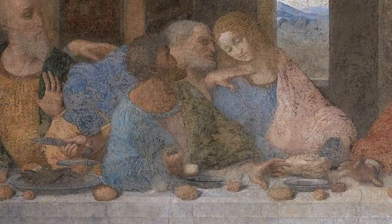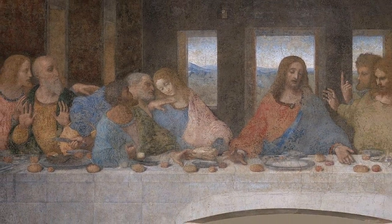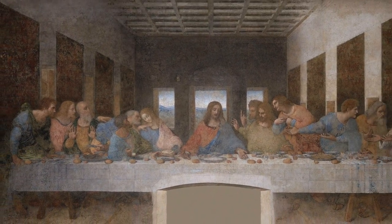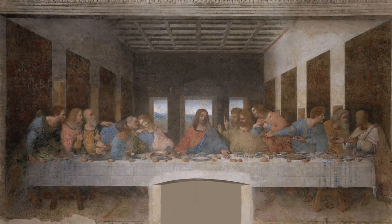Judas, the one who will betray Christ, is reaching out to a bowl near the wine that Christ is reaching for, while at the same time leaning away from Christ while holding the 30 pieces of silver he was paid by the Romans to betray Christ. There is so much detail and thought put into this painting, and so much is going on that it's hard to take everything in at once. You really have to take your time to analyze each bit of the mural, especially since it is 30 feet long.